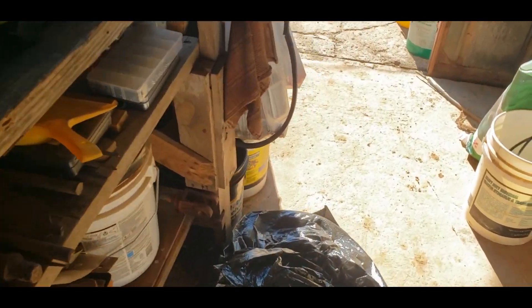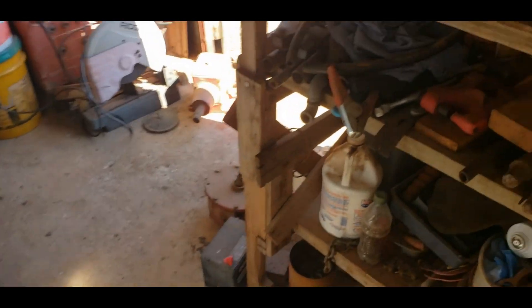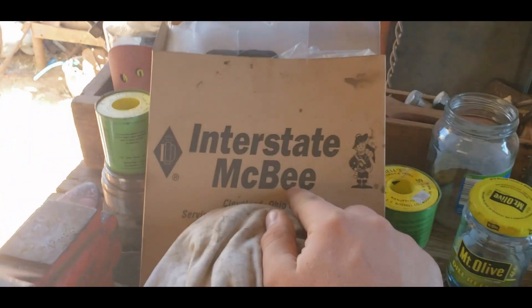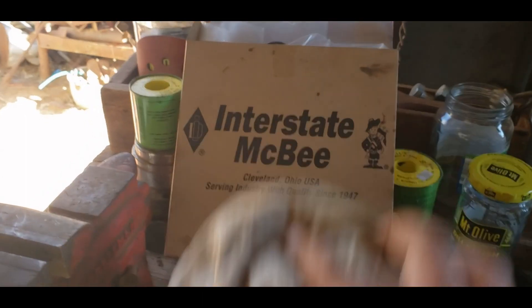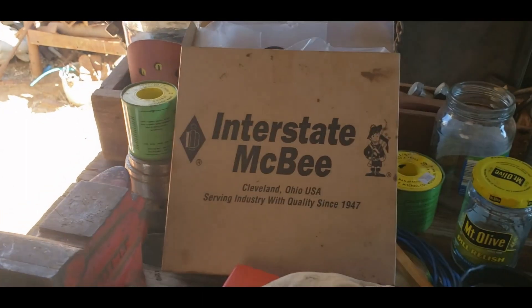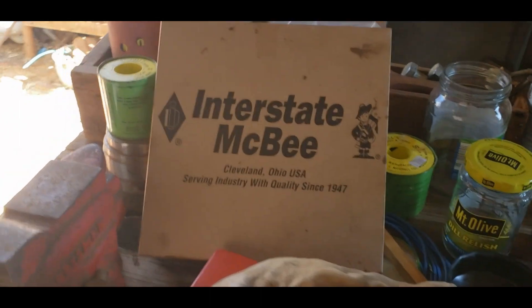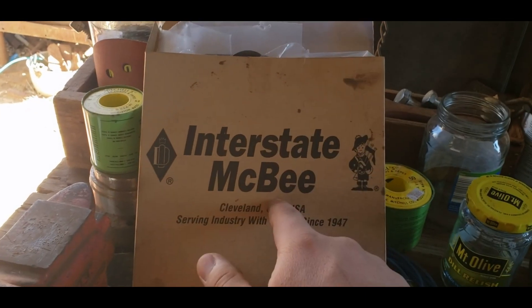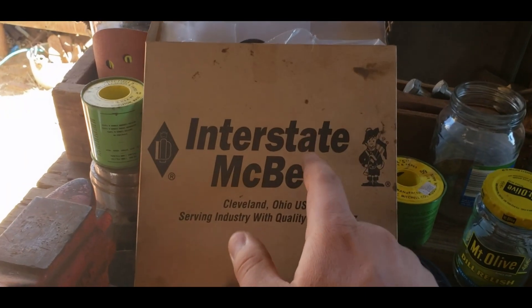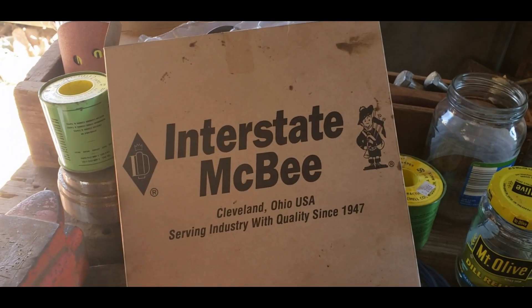Before I let you go, here's the after action report. First and foremost: order the gasket kit separately from the oil cooler — AG Kits will tell you what to order and I'll have all the part numbers and links in the description. The exact same stuff I bought will be listed there. The oil cooler fits; they send gaskets with it, but don't use those — order the gasket kit they tell you to order separately and use the MCBee kit. Do not use the PAI gasket kit; I think that's part of the reason stuff was leaking.